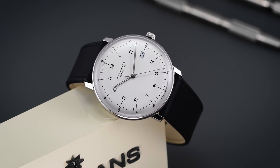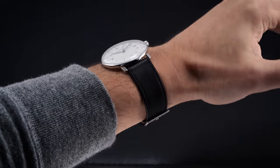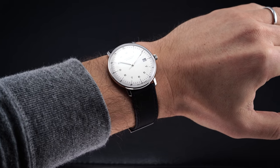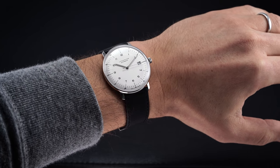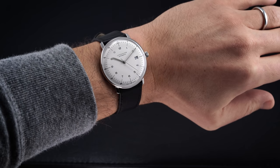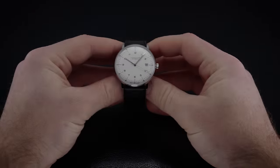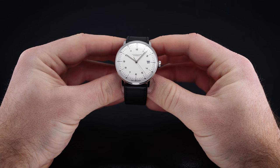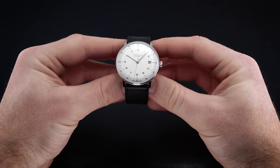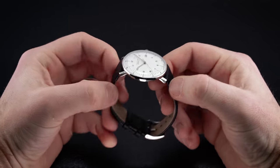The Max Bill Automatic has a very restrained case measuring 38 millimeters in diameter — 37.8 millimeters exactly with calipers — with a case height of 9.8 millimeters and a lug-to-lug distance just under 40 millimeters. This model exhibits Bauhaus-inspired minimalist characteristics familiar with the Junghans catalog, where a smaller case utilizes more dial real estate and strips away visible case area. The small lugs make it an ideal fit for smaller wrists, especially under 15 centimeters, though larger wrists can pull this off too.